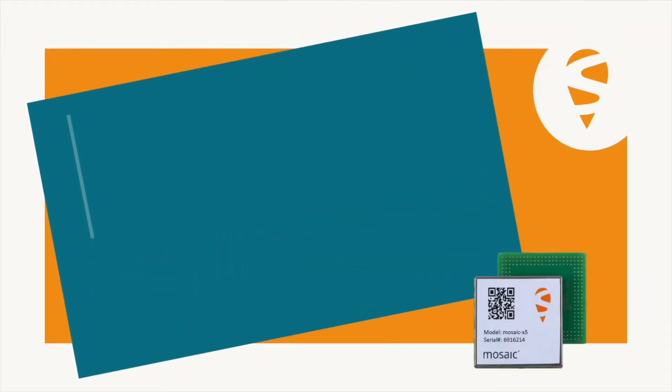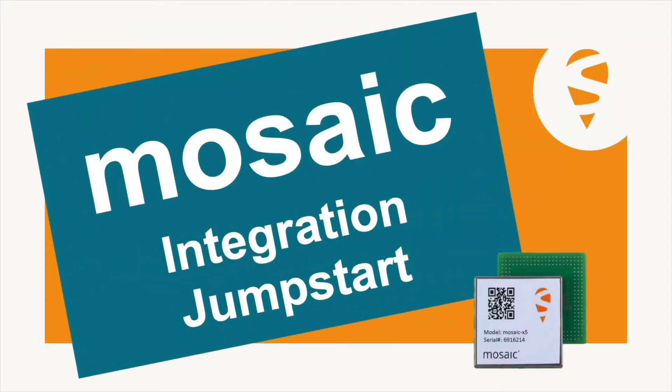Have you received your mosaic modules? Here are some tools that will help you jumpstart your integration. I'm Joy from Septentrio. Let's jump straight into it.